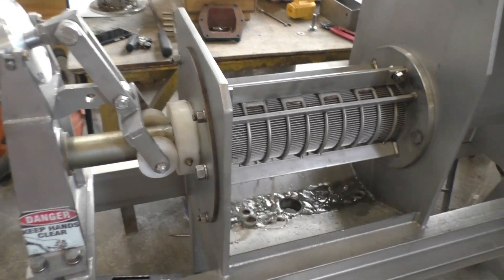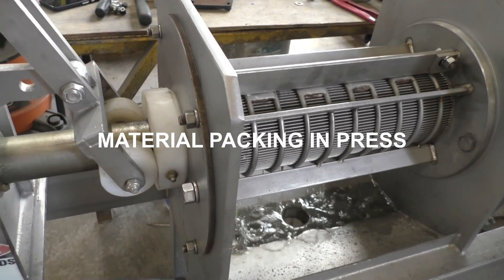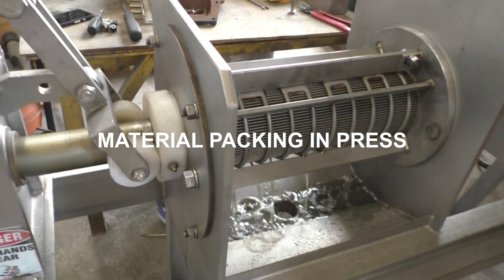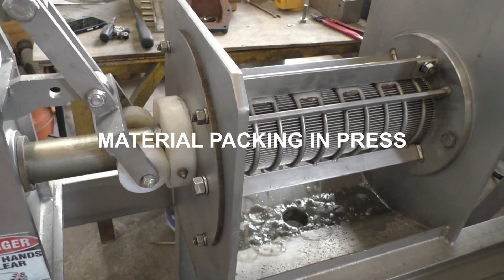Let's see if the cone starts opening — it's already starting to open. The first cake has not been pressed, it's just been conveyed. Once the press packs solid, that dripping you see will go away.